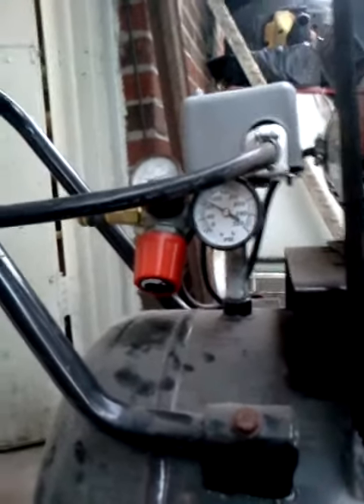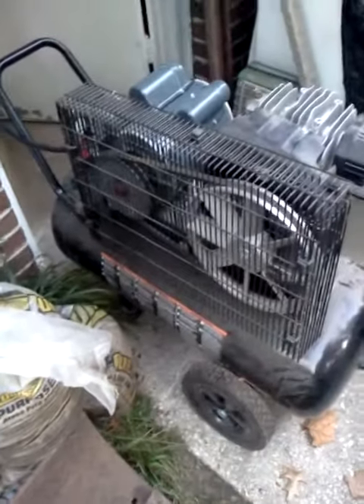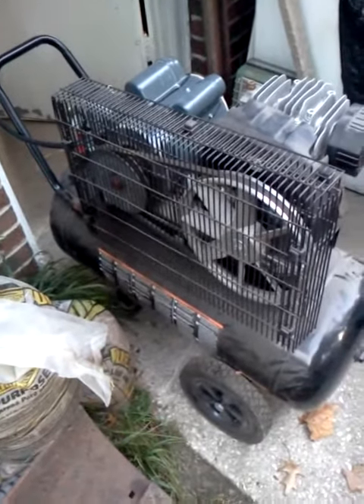The regulator is set at 100 PSI and it turned off at about a hundred. I don't notice anything excessive heat-wise. So like he said, the wiring was just wrong — the company had that wired incorrectly.